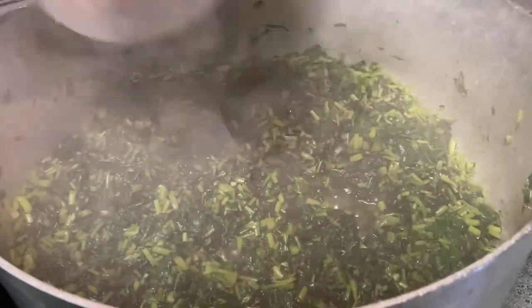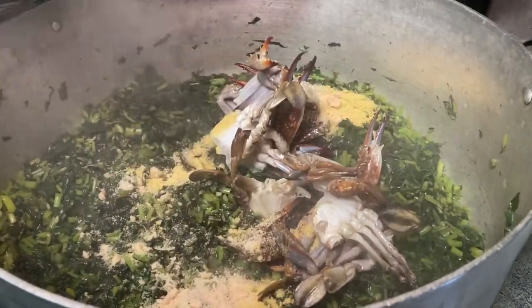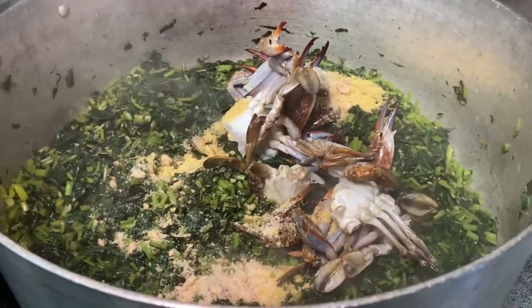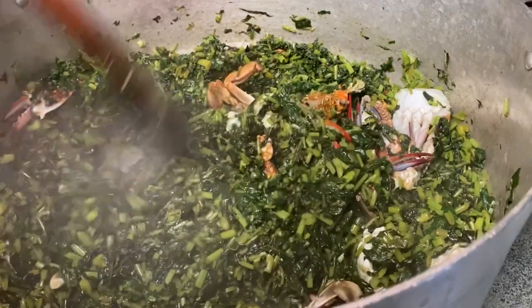After a few more minutes I'm adding some crabs and seasoning, mixing them thoroughly with the greens and allowing it to cook. I'm also adding a whole habanero that I didn't blend. The crab is easy to get cooked. You might be concerned there isn't much water — just hang on, I'll show you in a few minutes why I'm not adding any additional water.